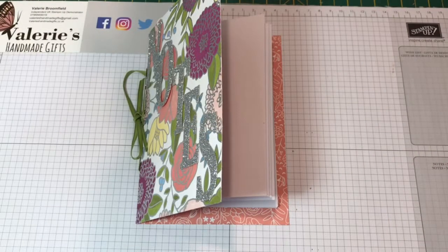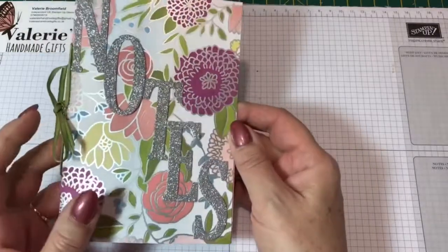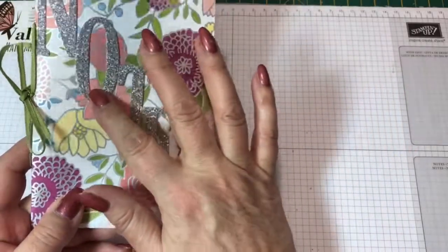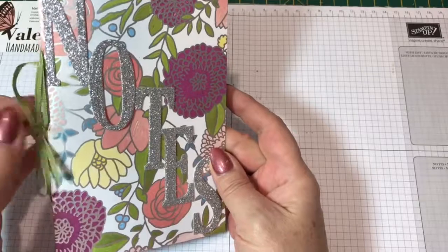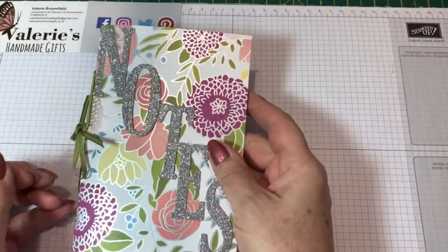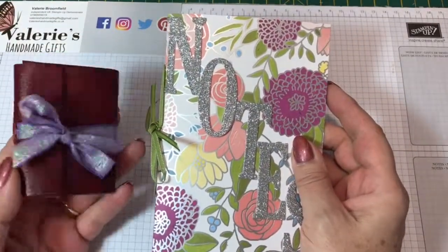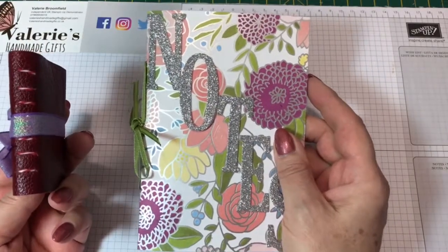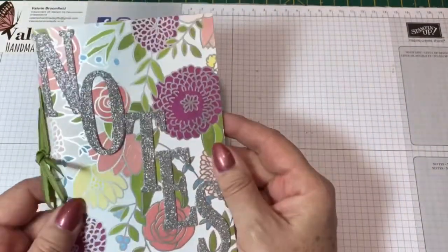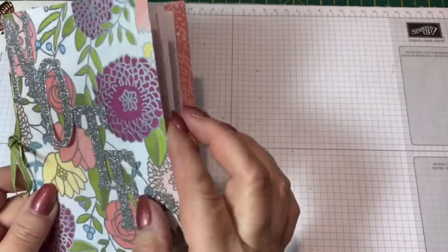Hi, this is Valerie from Valerie's Handmade Gifts. Thank you for joining me today. We are going to make this notebook, and we're not going to use any glue apart from sticking on the letters on the front, because we are going to sew the spine with ribbon. I went to a bookbinding class a couple of weeks ago and made some smaller ones with leatherette, and I thought about how I could incorporate this using Stampin' Up products. This one I've made is with the Sweet Shari designer series paper.